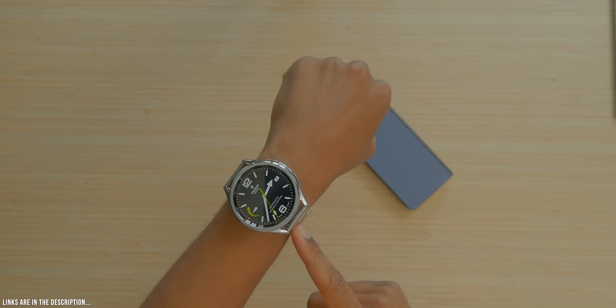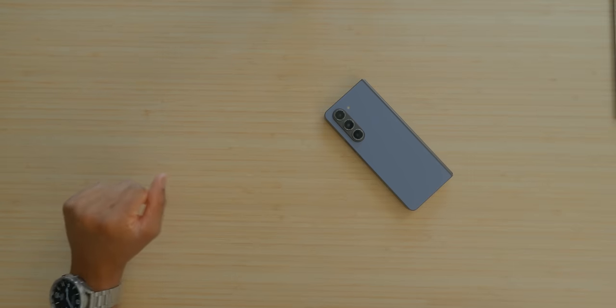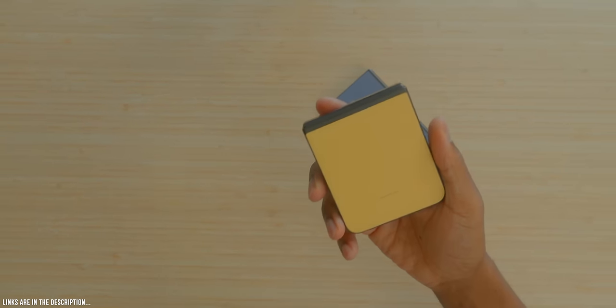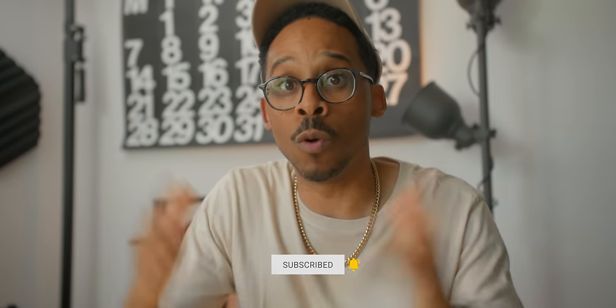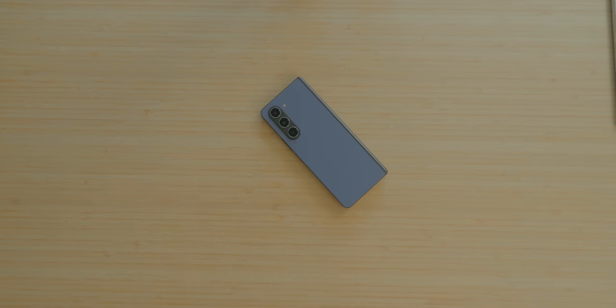There are some fire deals going on — links in the description. If you get a Z Fold 5 and add a Watch 6 Classic, you can get the Watch 6 Classic for $99. There's also a $600 enhanced trade-in on the Z Flip 5, and an enhanced trade-in on the S23 Ultra. Hit the subscribe button and the bell — road to 100K. The Z Fold 5 is a major W, it's a go, I'm giving it a green light. I do want those improvements from Samsung, but until then it's the best foldable by default.